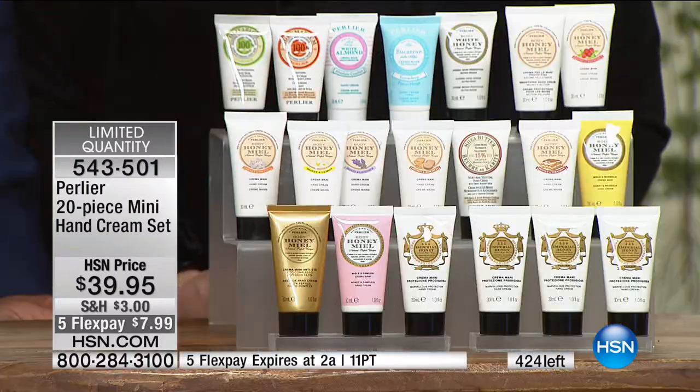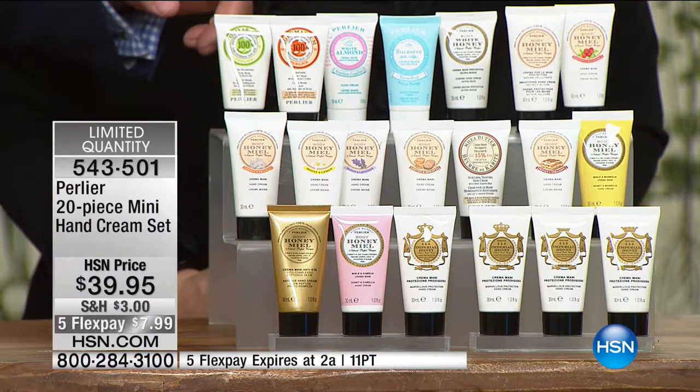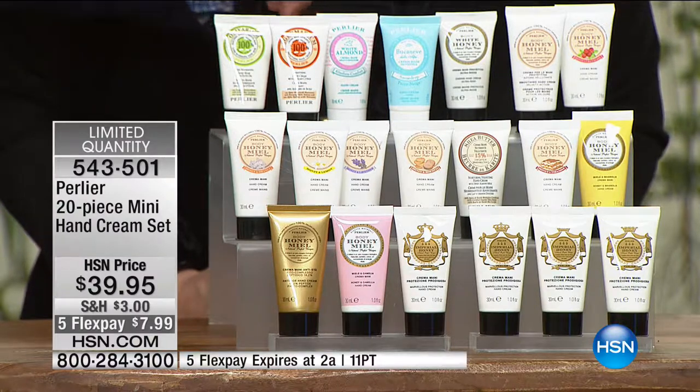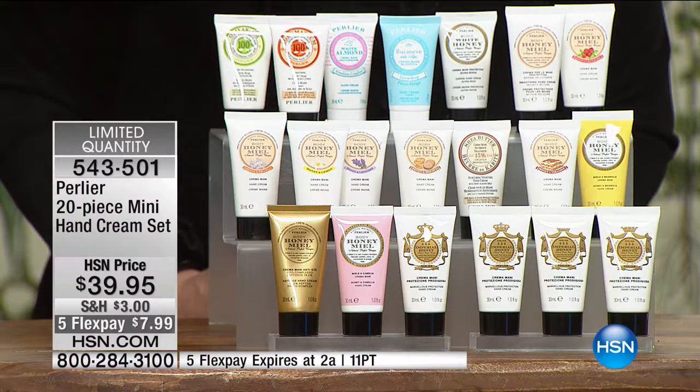These are 21-ounce hand creams. We used to do these each in 1980 — $4.85 for $5 each. This is $100 worth of product.